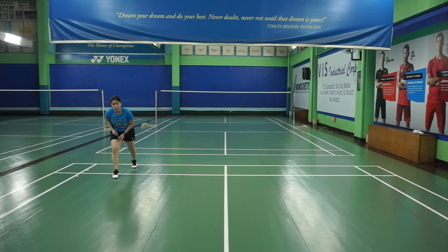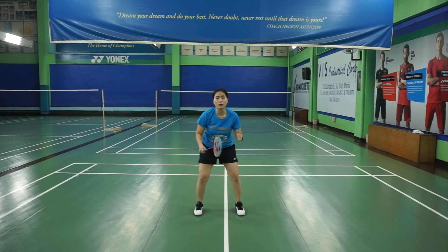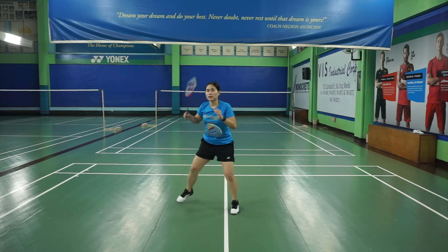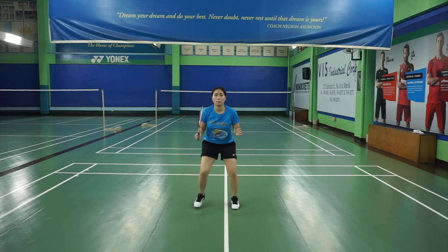When you swing, it depends on where you're hitting the shot — your feet must be pointing where you want the shot to go. Then run back. Notice that as I run back, my racket is up. So again: skip, skip, swing, run back, racket up, back to the middle.